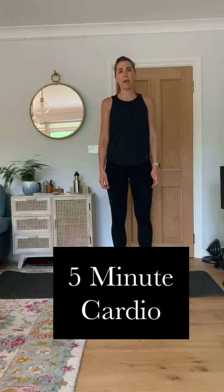Welcome to today's class. It's a five minute cardio class. My name is Lauren. I'm the staff health and well-being physiotherapist here at Kingston.